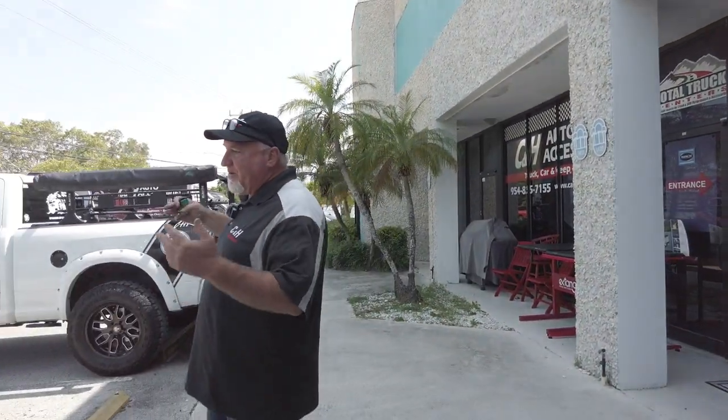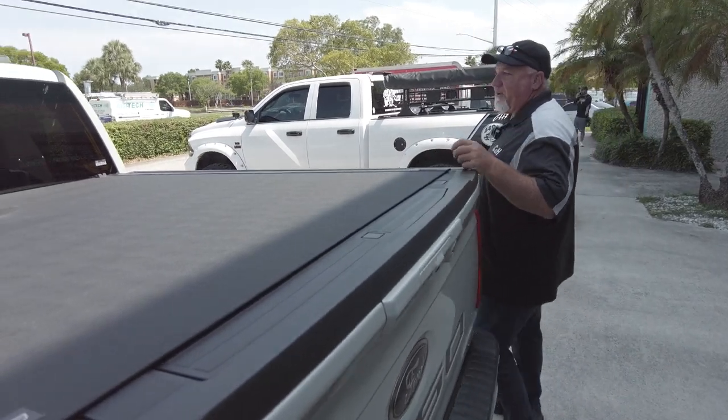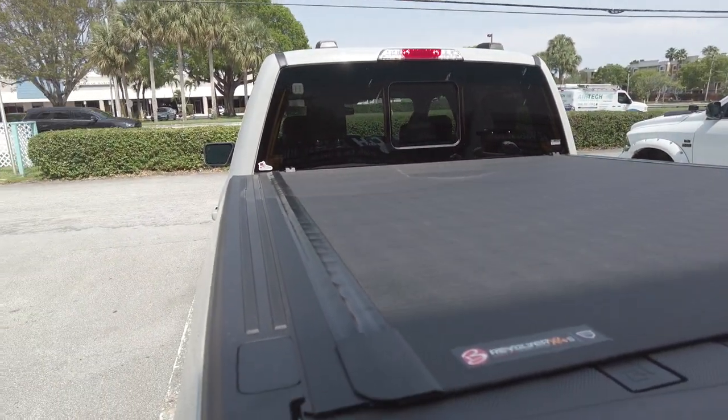Come this way — we have a Ford F-150, one of the most popular trucks out there, the FX4. We have one of the newer products from BAK Industries called the Revolver X4S. The S is the latest and greatest model.